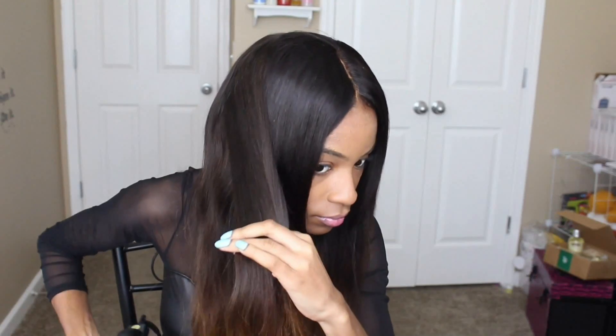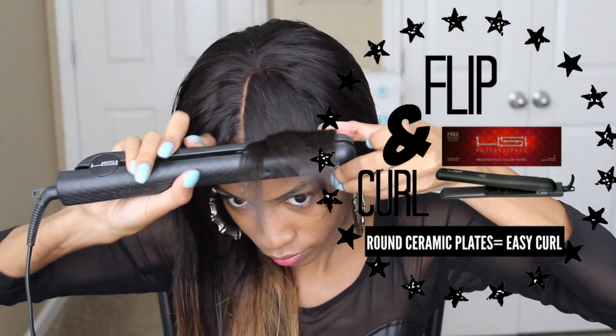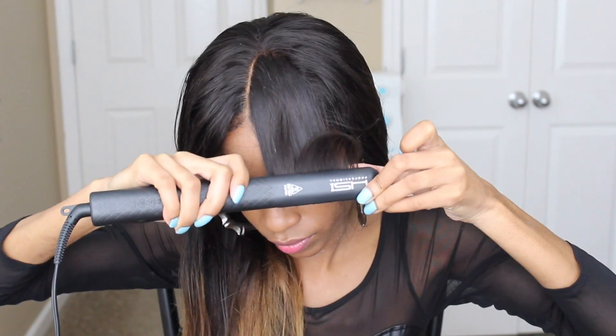I'm going to keep straightening so you can get a sense of what it looks like completely finished and polished. Here is the final result. Now if you really want to take it up a notch, this flat iron has rounded plates which are absolutely great for curling and flipping your hair without any creasing whatsoever.